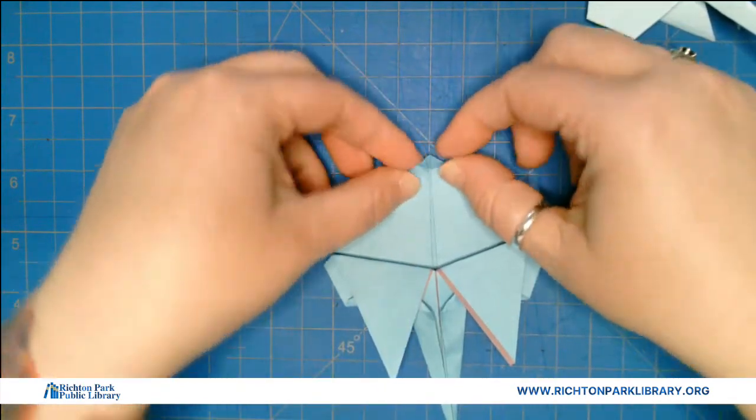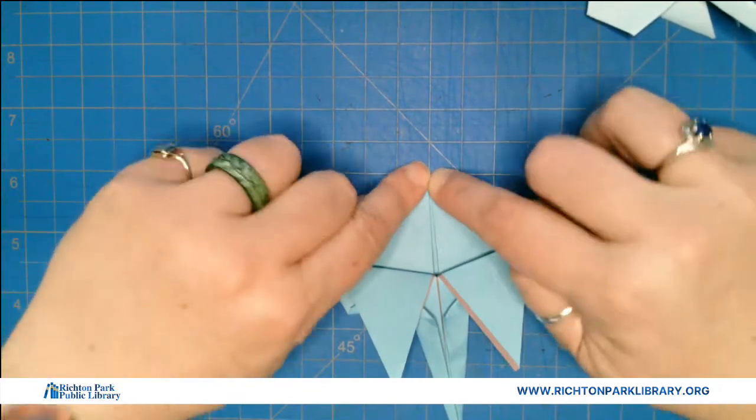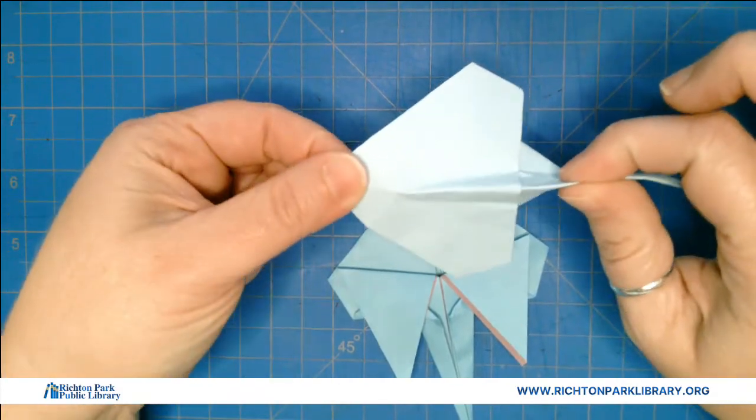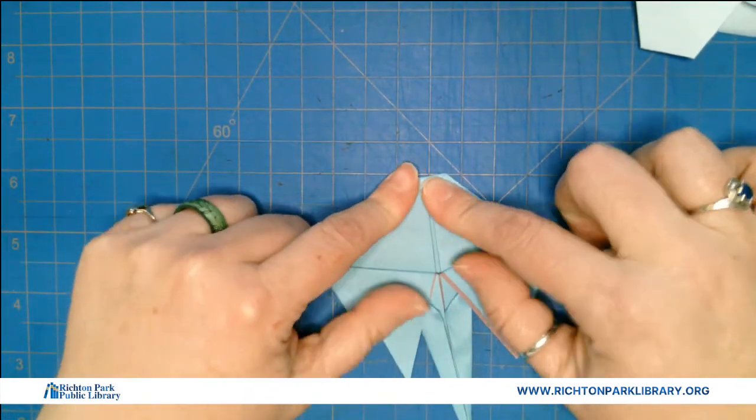I'm going to fold a little piece here — this is going to be his nose. I've done it at the end before and it ends up okay, but I thought since everything is laying flat right now, let's make it easy.